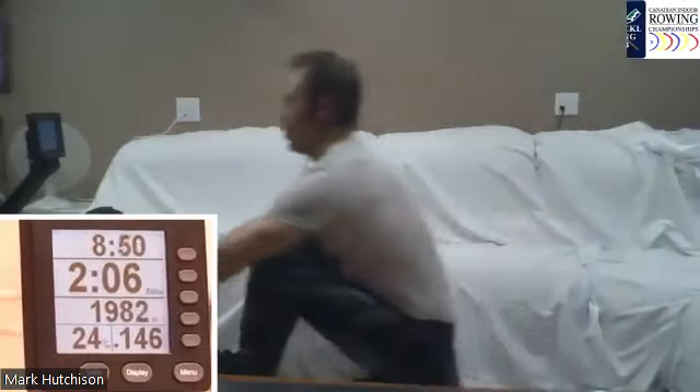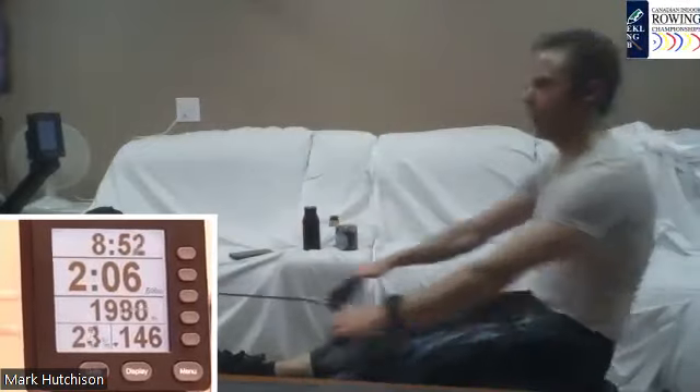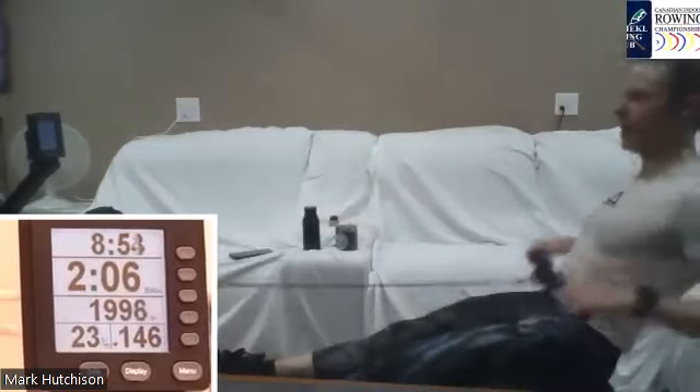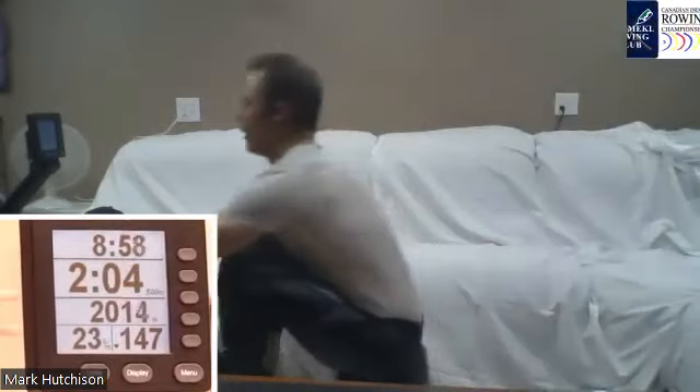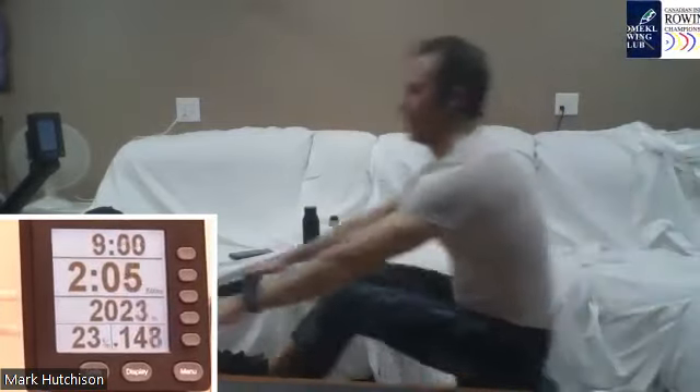Pressing it away, everybody feeling good. Same thing here with Mark — we talked about that in the video analysis. Think about those hands, that handle height right at the top of the drive. Push it through, that nice good connection.